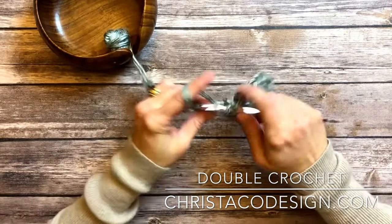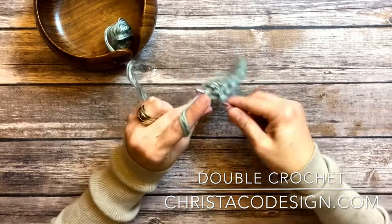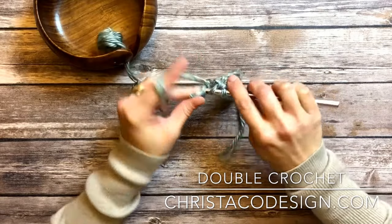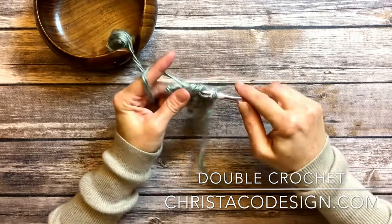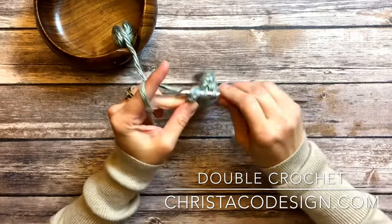Complete the row here. There's a complete row of double crochets.